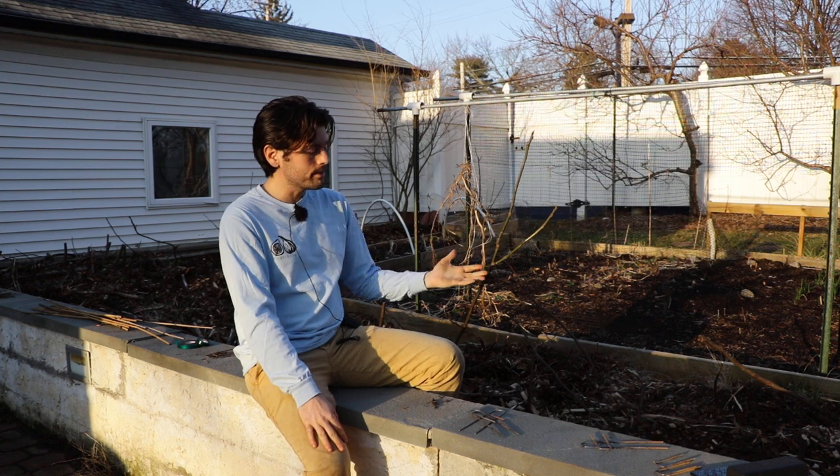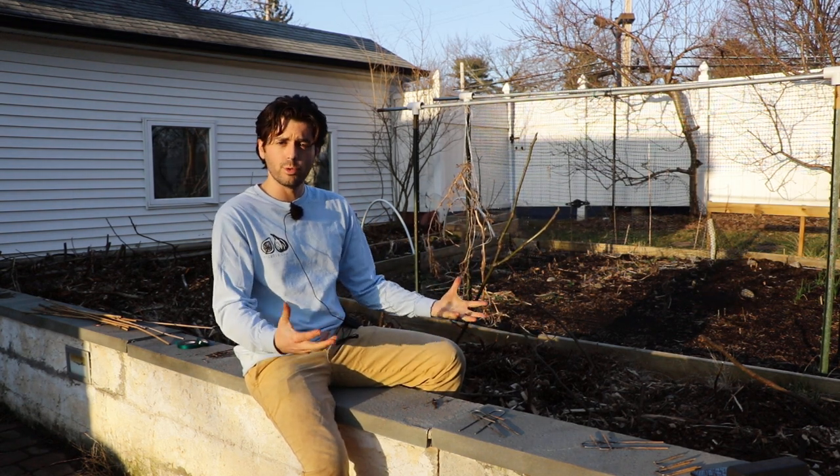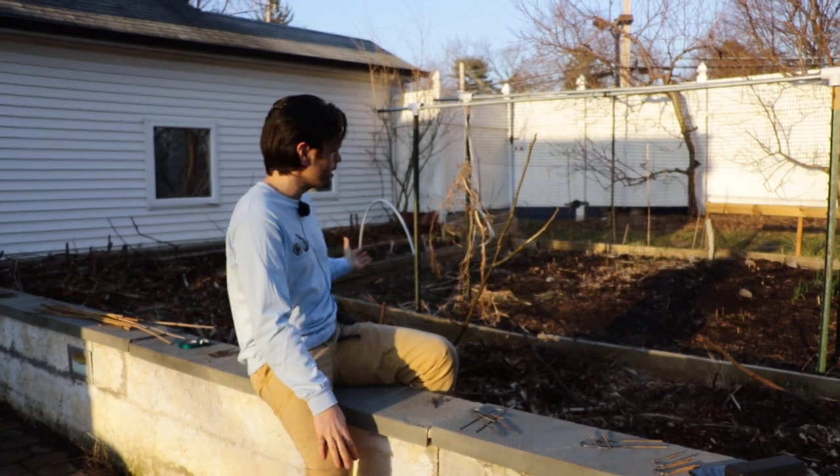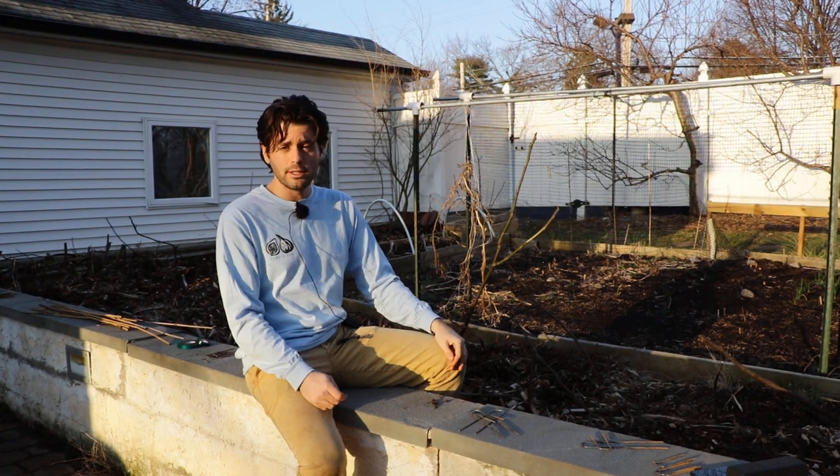After I got them really close to the ground I covered them with wood chips. I got a load of wood chips delivered and just covered this whole planting — in fact over a hundred in-ground fig trees that I have planted here in the Philadelphia area.